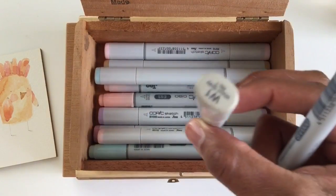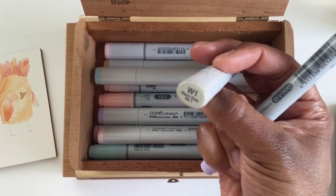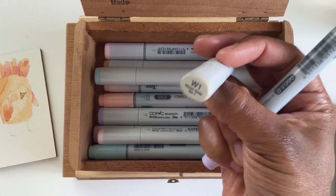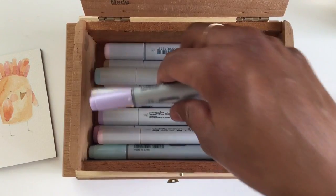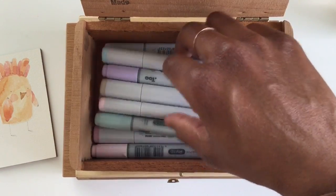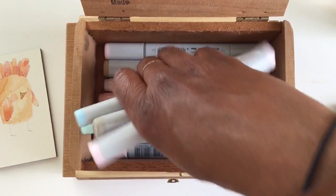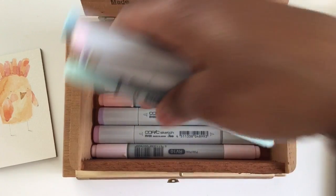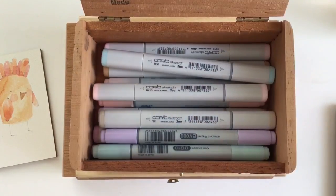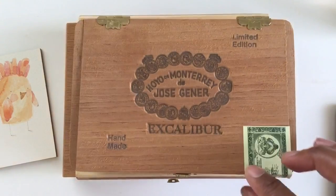At a Comic-Con, they showed us about tones at one of the talks, and this warm gray is great for that too. I know a lot of people who are super into Copics — this wouldn't really work for them — but it works great for me because it's only barely two rows of Copics, so they fit perfectly.